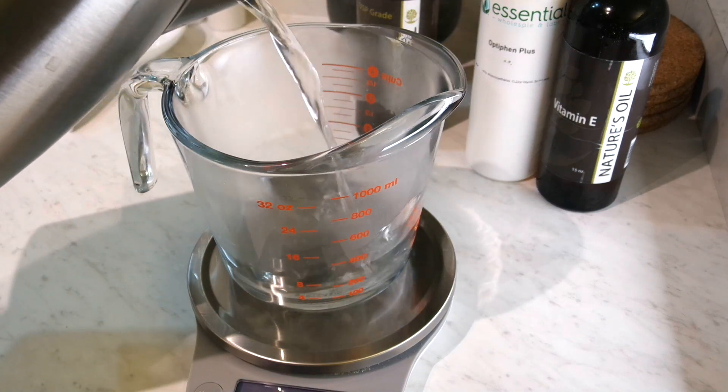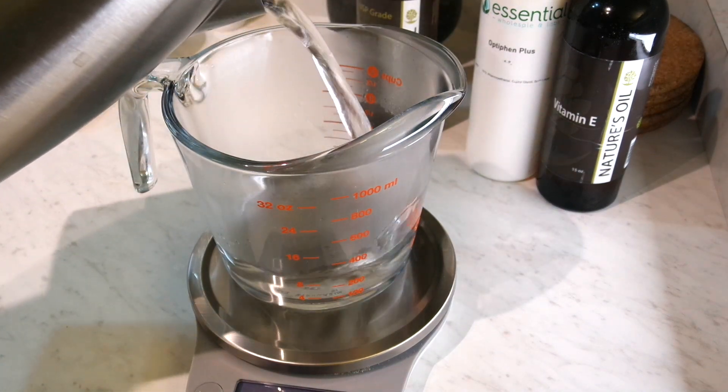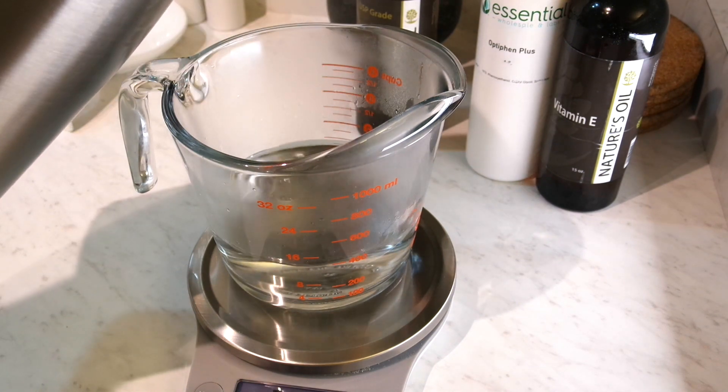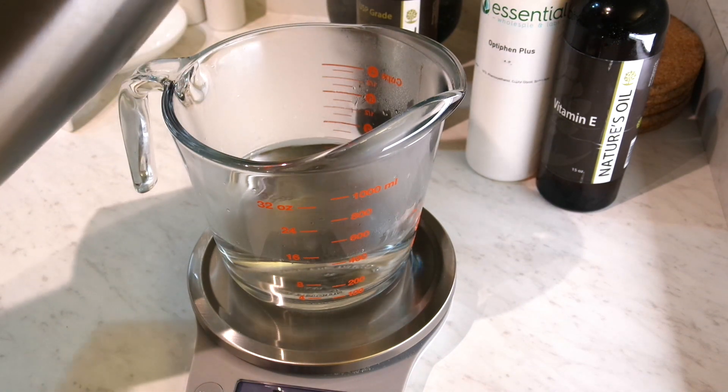While that melts, in a separate measuring cup I'm adding 355 grams of boiling water as well as 10 grams of glycerin.